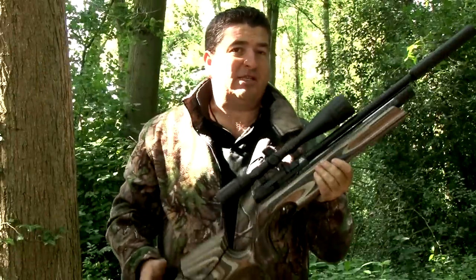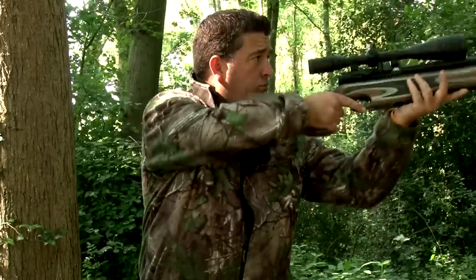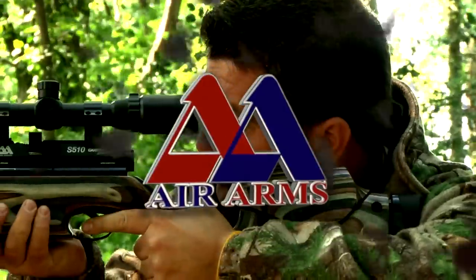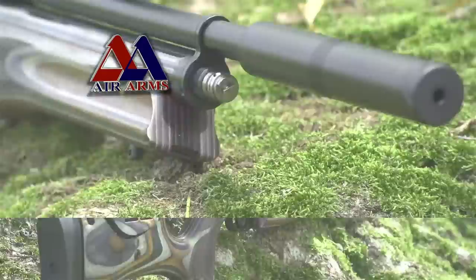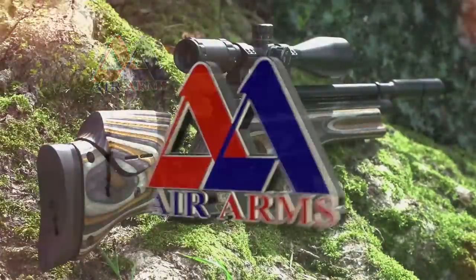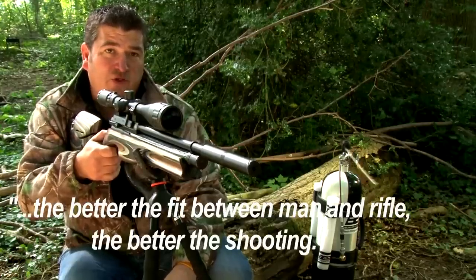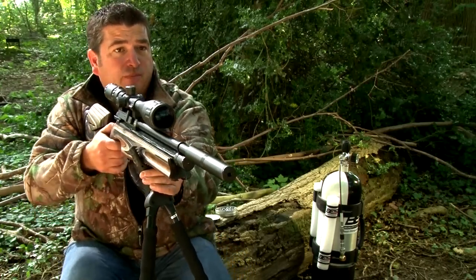The S510 is ergonomically designed so it should suit you whether you're a righty or a lefty. They say the better the fit between man and rifle, the better the shooting. If you're making up for weight imbalance or the gun doesn't fit you properly, your mind's going to wander and you're not going to concentrate on that shot.